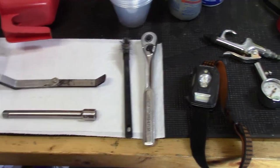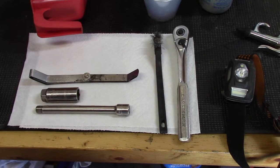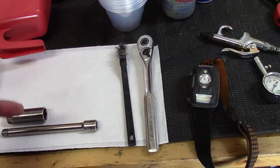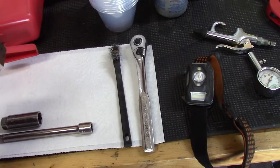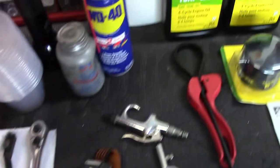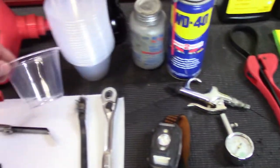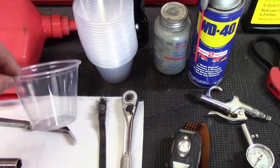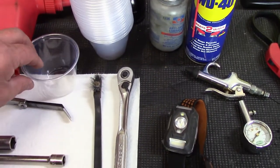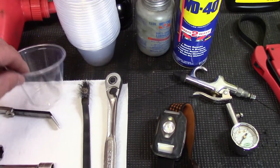We're going to try to salvage these spark plugs — they're $5 a piece. If we can just clean them up and the tractor still runs good, why not? This is a feeler gauge. The book on my tractor calls for a 30,000th spark plug gap — I'll show you how to do that. We're going to use this wire brush and some WD-40. I like to use these little cups to keep things clean.